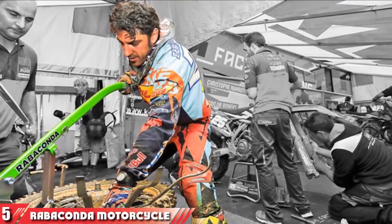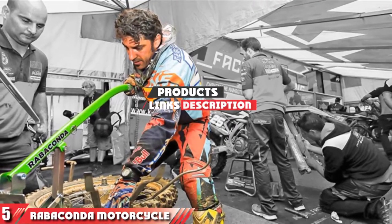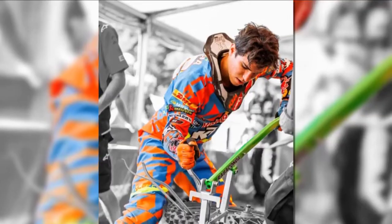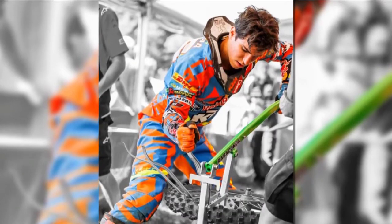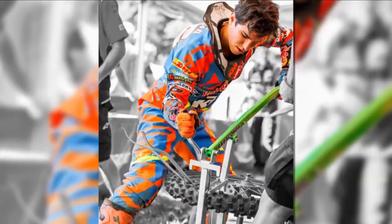Finally, at number 5: the Rabiconda Motorcycle Tire Changer. It is a motorcycle stand that will allow you to seamlessly change your tire in less than 45 seconds. It features an ergonomic design that feels comfortable when using it, ensuring that you no longer get backaches or the need to work on your knees. You can use it for wheel sizes between 16 to 21 inches.